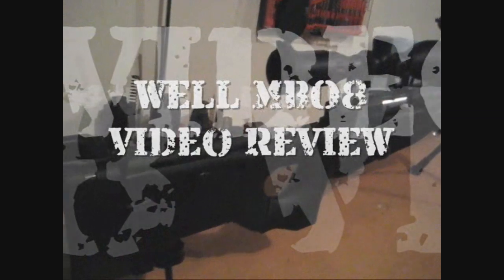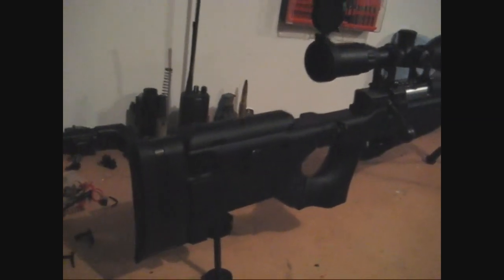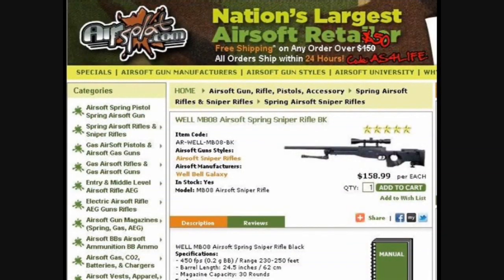I've received a lot of requests lately for a video review of the Well MB08. I received my Well MB08 from airsplat.com. The rifle retails for $158.99.